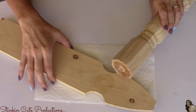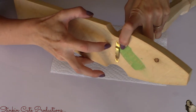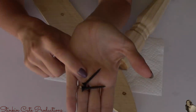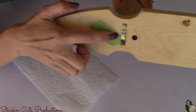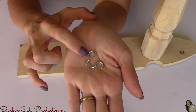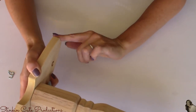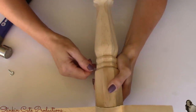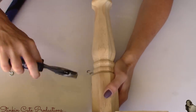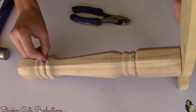Now I'm going to take the wood table leg and attach it to the other side of the fence picket, centering it at the top where the indentations are. I'll attach it using the two wood screws — one screw below the hanger and one above. Along the bottom edge of the table leg, I'm going to screw the mini cup hooks into the decorative carved sections of the leg. The two hooks end up about six inches apart.